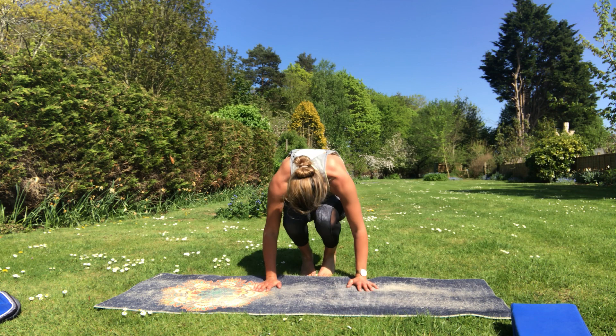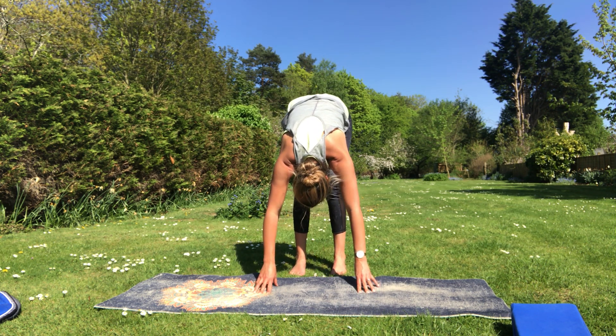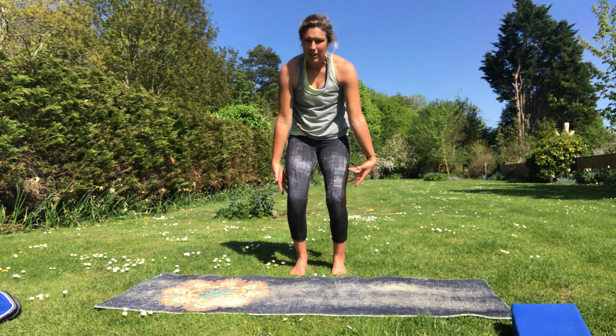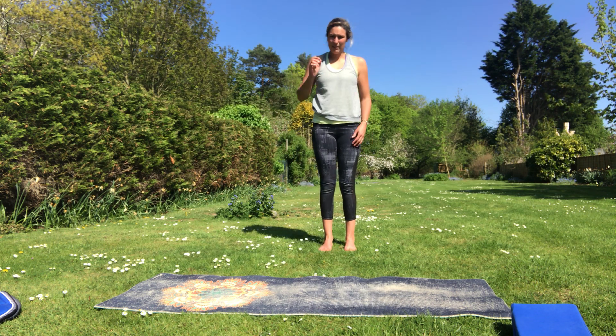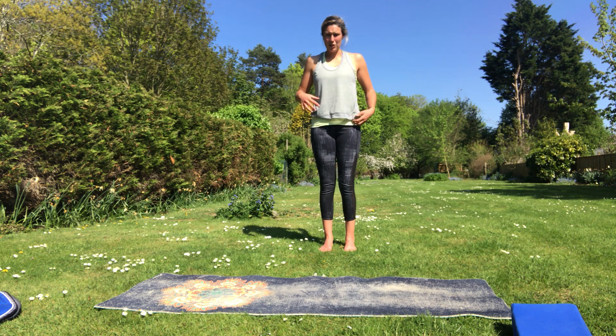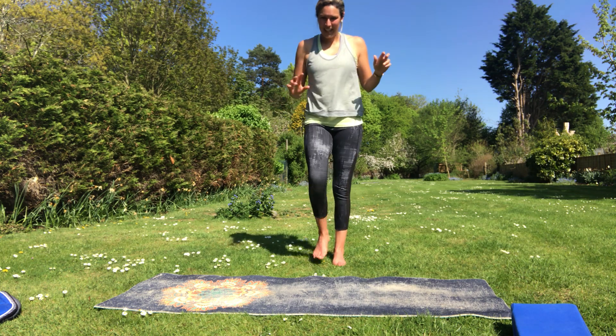Gently release back to the middle. Make your way up to stand — tuck those toes under and roll back over the feet. You can keep your hands on the mat and when you're ready, bend the knees, drop the tailbone and unroll back up to stand. I hope you enjoyed that — a little bit different! I'm not a yoga teacher but I just enjoy that little bit of movement. Hopefully it feels nice for you as well. Take care, bye!